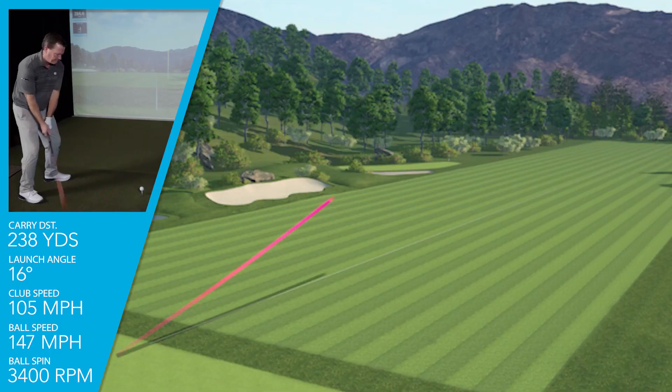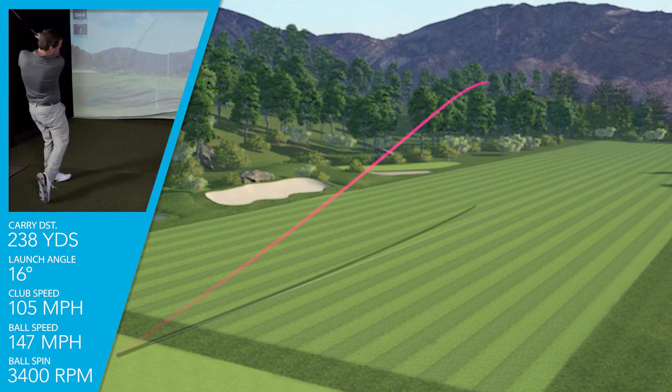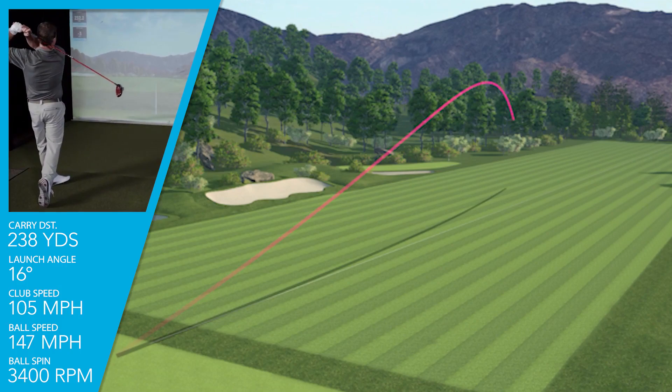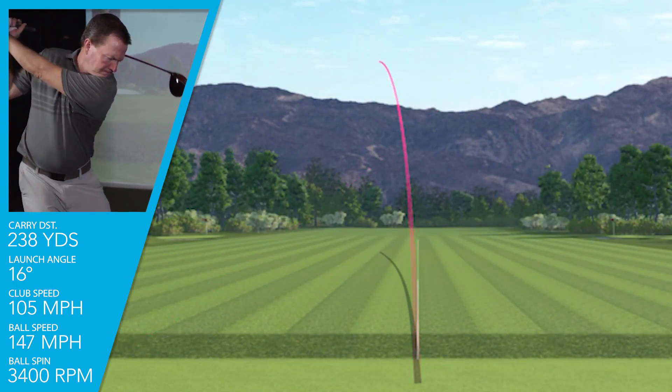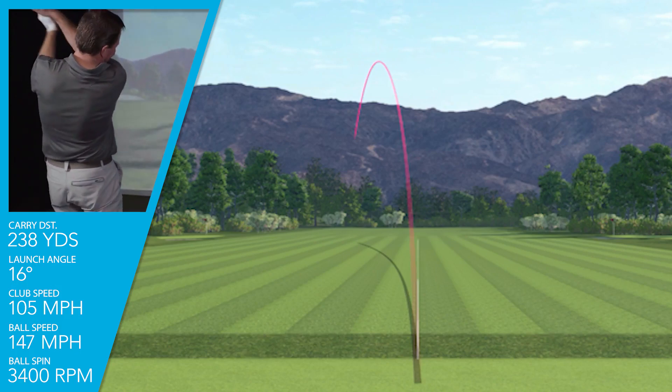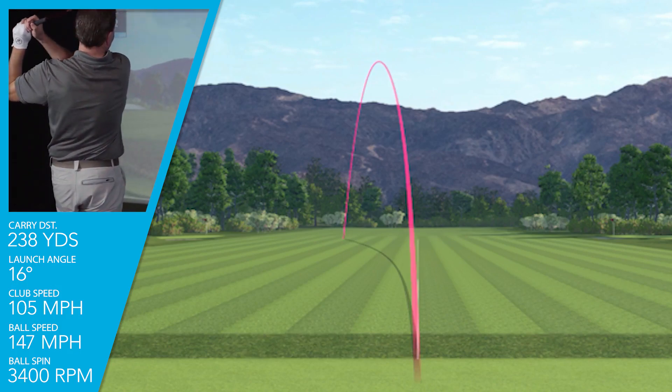I was swinging the 10.5 degree lofted driver at 105 miles an hour, which is a little bit higher for me — I attribute that to the aerodynamics of this club. I was getting a very responsive ball speed on average of 147 miles an hour. The 10.5 driver was giving me a nice high launch angle of just under 16 degrees and a spin rate of just over 3,400 RPMs.